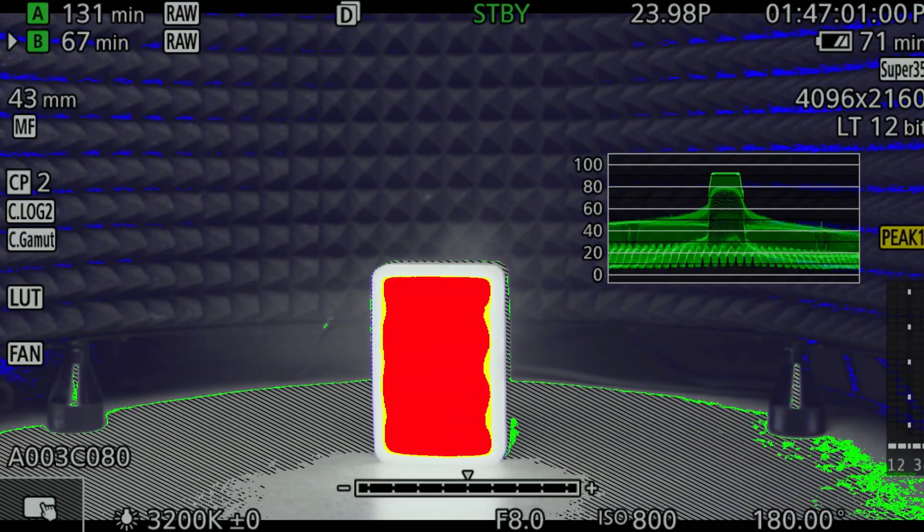I'm colorblind, so don't hold me to those colors. In the shadows you have blue, and areas that are really crushed are a pinkish-purple. And for overexposed clipping, you have red.